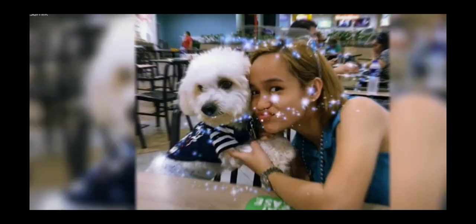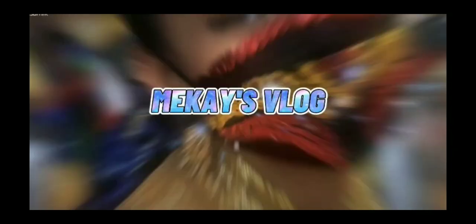Hi guys! Welcome to my vlog! So for today, we will do some basic skills in gymnastics. But before that, we must warm up. So let's go!